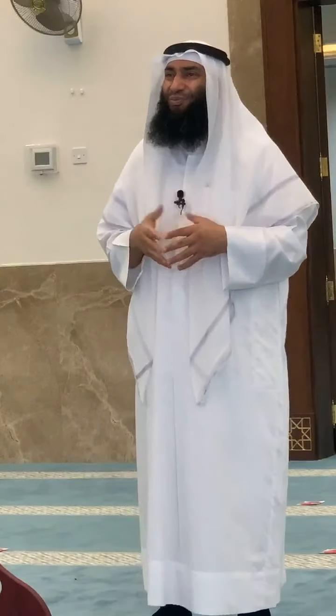Reciting Surah al-Fatiha is one of the pillars of salah. After reciting al-Fatiha, it is sunnah to recite another surah. Many Muslims think it should be a short surah, but it can be a long surah. Mu'adh ibn Jabal رضي الله عنه recited Surah al-Baqarah in Isha prayer. If you recite only part of a surah, your salah is valid, but it is better to recite the full surah.